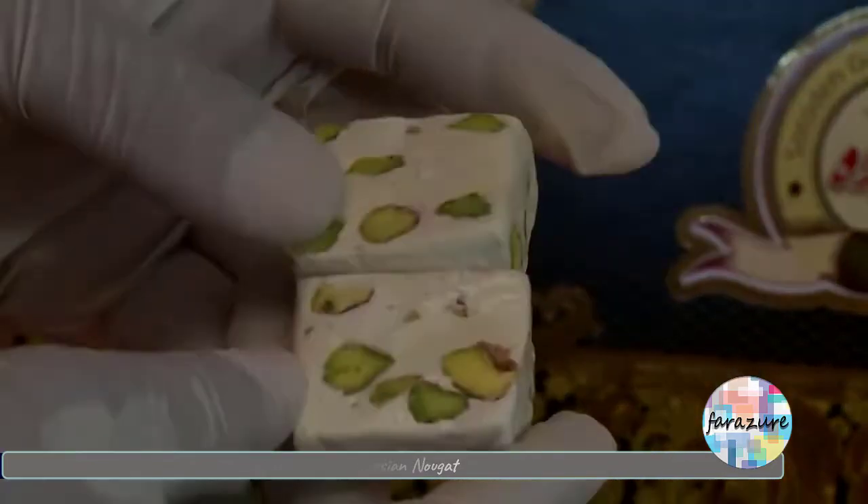The paste is then spread onto large trays. Next, it moves through a machine to get cut into pieces. Then the cut pieces are wrapped and finally they are packed. In some types, special flour is also added on the top before packing, which makes the nougat even more delicious.